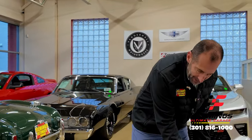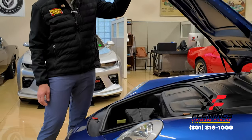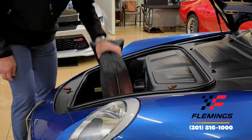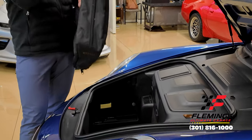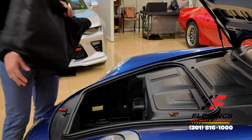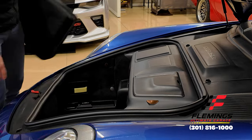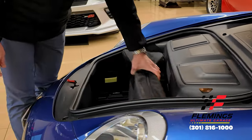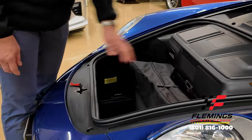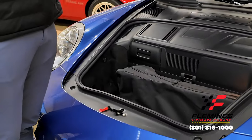If you want to go away for the weekend, we have a lot of great storage here. This also has the windscreen in it, and lots of storage for soft bags, a CD changer if you still like that. The battery is easy to get to right here. Looking around, it's just super, super clean on everything in here.